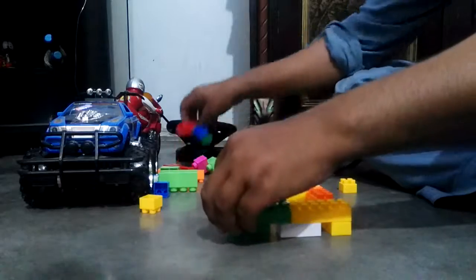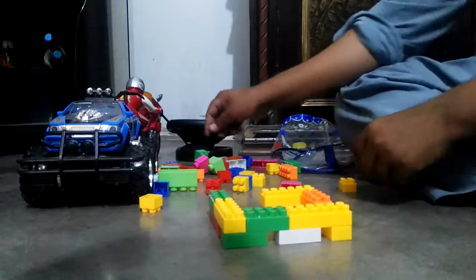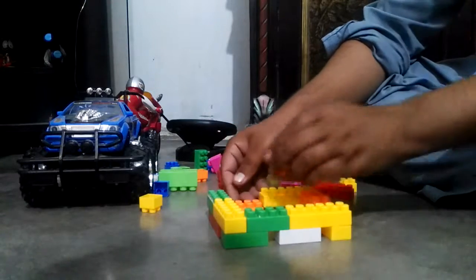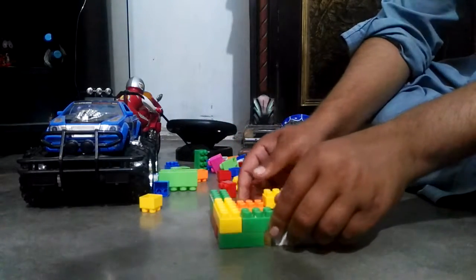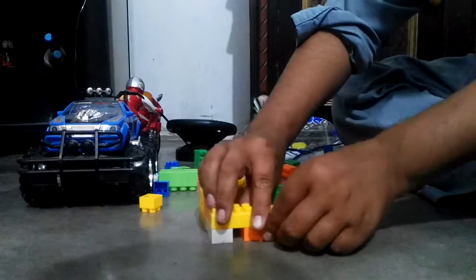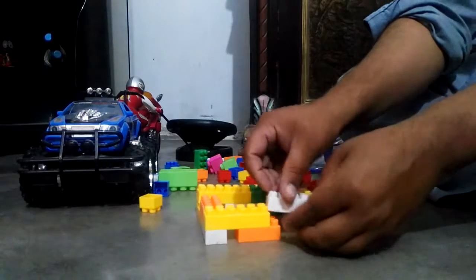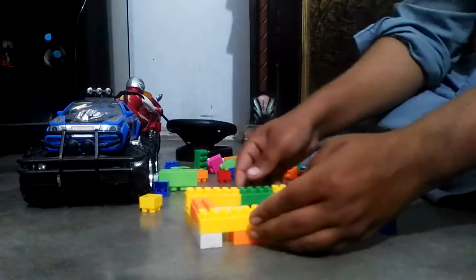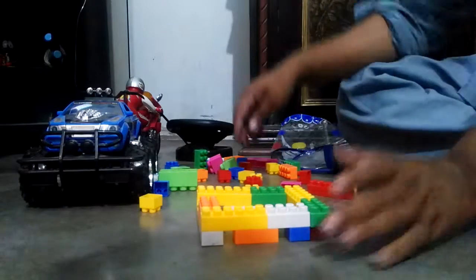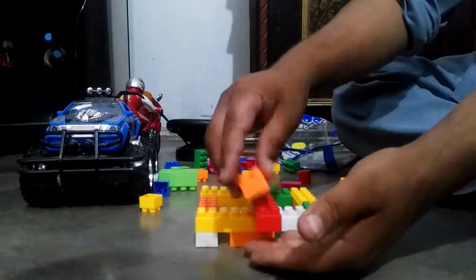Okay so he's making the base — I wanted him to make a time-lapse but he didn't agree, so let's just continue. There's a little gap over here, you can put a block there or something. Gaps everywhere, it's not fully arranged. I'm just the commentator on this video. I think the base is quite complete now.